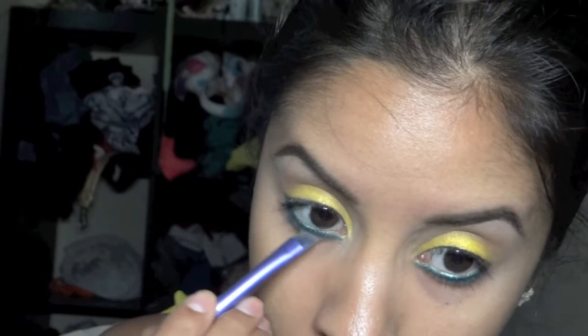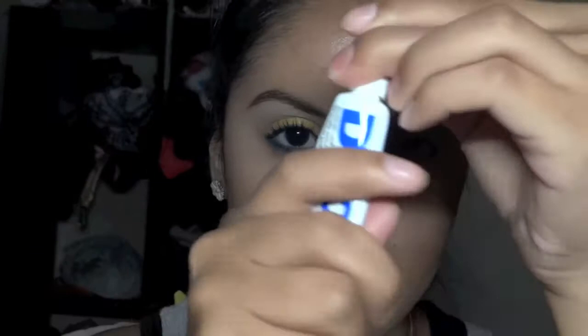These are some eyelashes that I cut — I always keep the ends because I like to just put ends on sometimes. Using clear glue, just glue the ends onto your lashes.